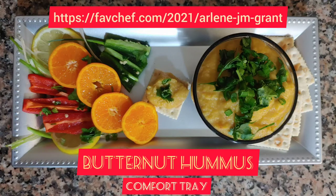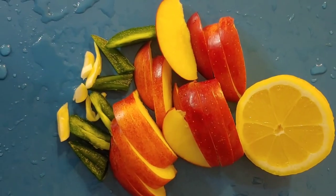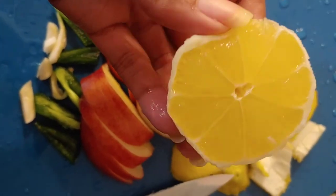I was hungry and I made a butternut hummus comfort tray. One cup butternut, steamed in a little bit of water, adding garlic, jalapeño pepper, apples, and lemon.